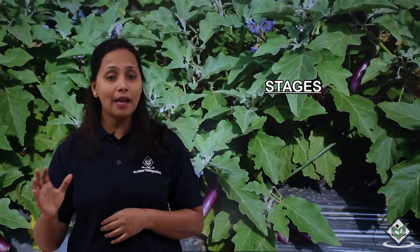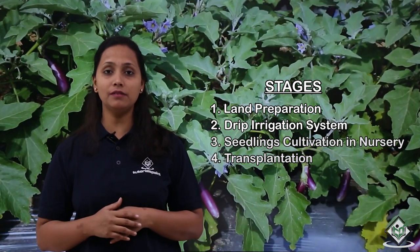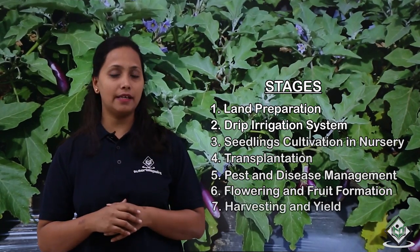Let us now see the stages involved in the cultivation process of brinjal crop. The stages are: land preparation, drip irrigation arrangement, seedlings cultivation in nursery, transplantation, pest and disease management, flowering and fruit formation, and harvesting and yield. Let us now see how the land is prepared for the cultivation.